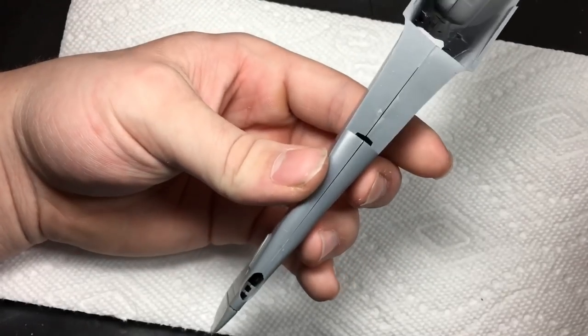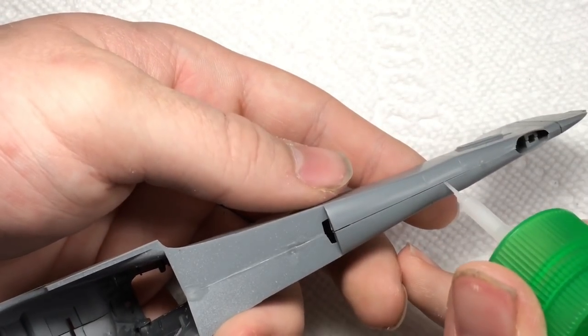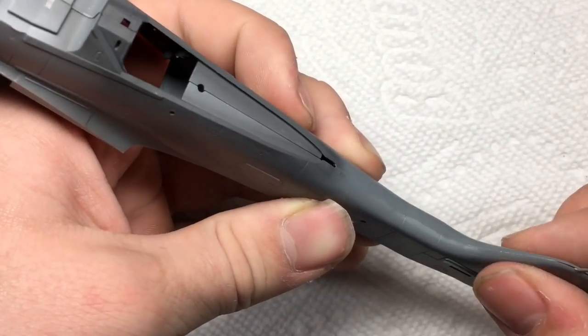After letting the far too faint oil wash dry, I drybrushed the cockpit interior. While I let the flat coat dry, I went ahead and glued the two fuselage halves together. Unlike most World War II plane kits, the cockpit is actually installed after the fuselage is assembled.